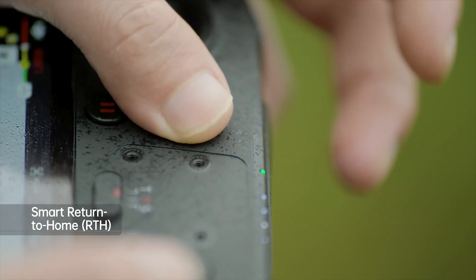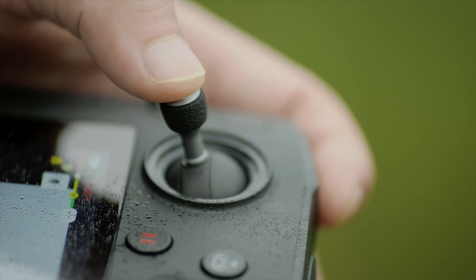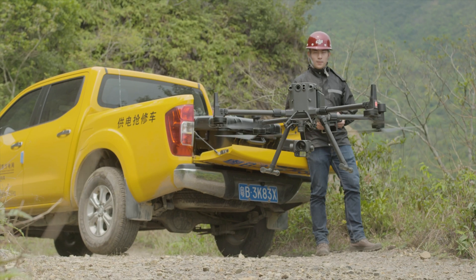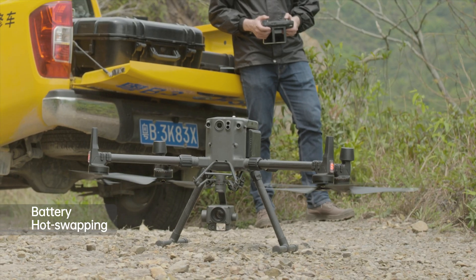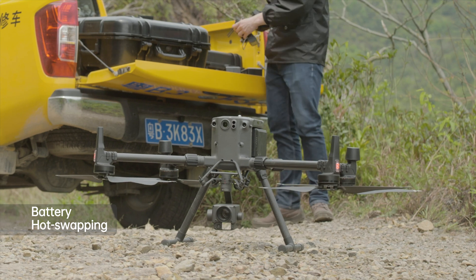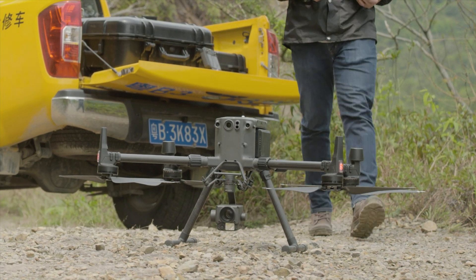Press and hold the RTH button on the remote controller to initiate return to home. You can also manually control the sticks to descend the aircraft. The M300 RTK supports battery hot swapping — batteries can be replaced without powering off the aircraft to improve efficiency.